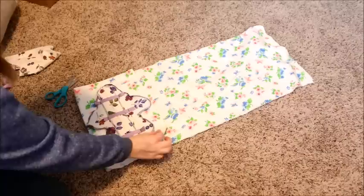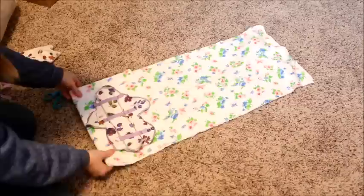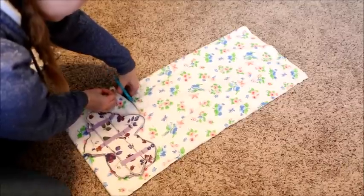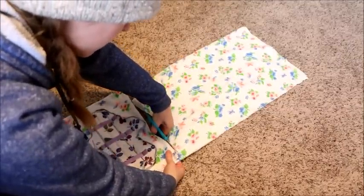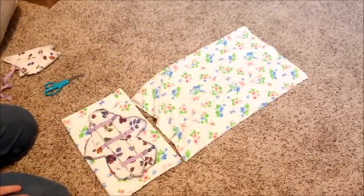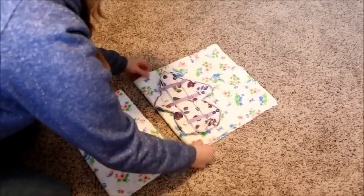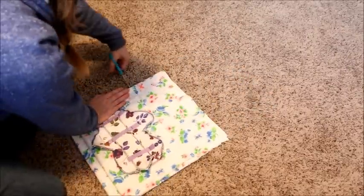So now I have one, two, three, four layers to make that pad. Whether you decide to do it lengthwise or widthwise, it really doesn't matter. That's all I need to do, and now I could do another one - fold it over again and cut another one.